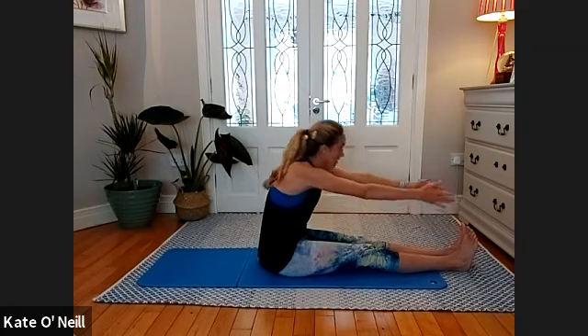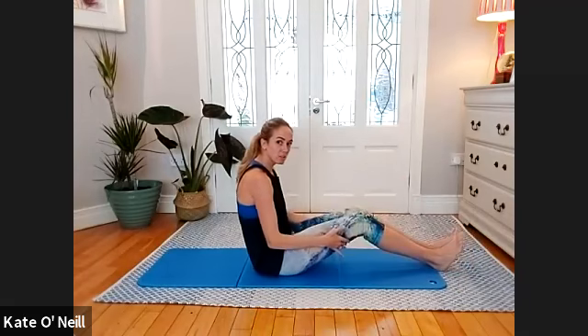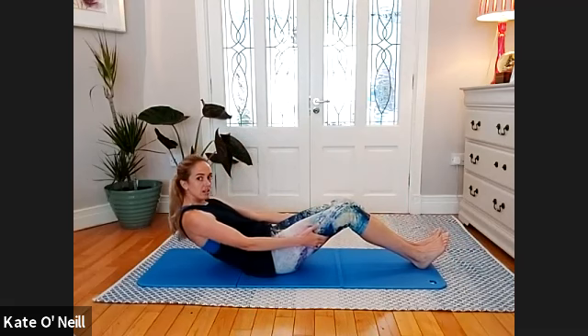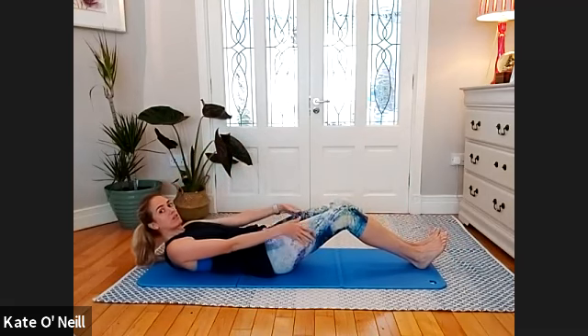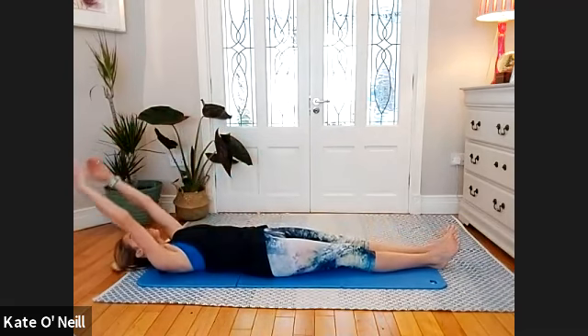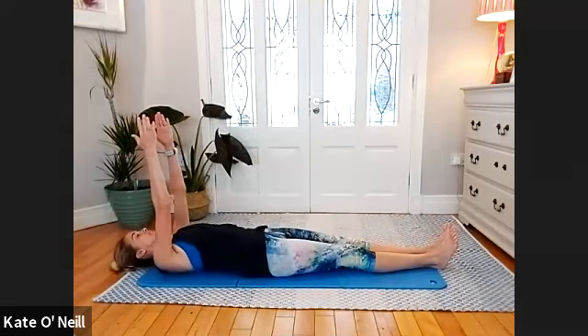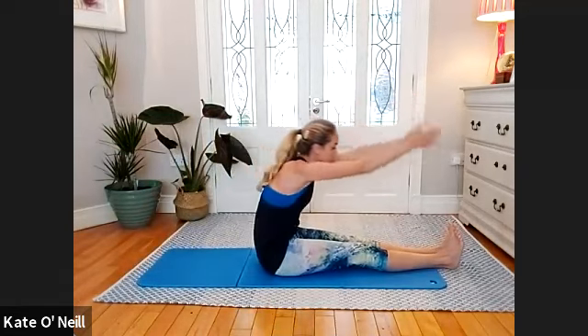Eye line down towards your thighs — inhale sitting up on your sit bones, reach the arms parallel to the floor, look straight forward, and slowly come down. If you need to bend your knees to support yourself, hold the back of the legs, bend the knees and support yourself going down. Get stronger doing that — if you feel you can't come down in a dignified manner, modify. Inhale and exhale — reach the fingertips to the ceiling and come up again. Reach forward and feel the difference in that stretch.